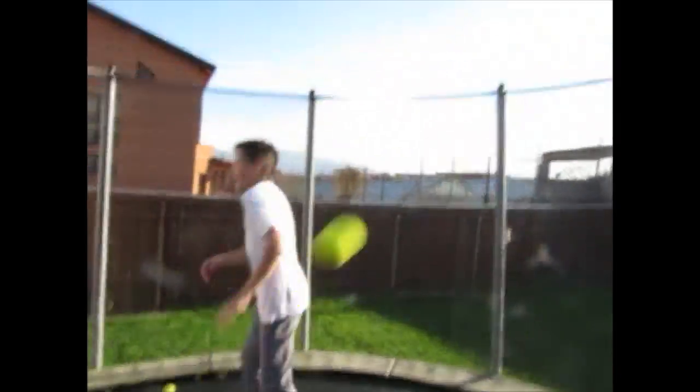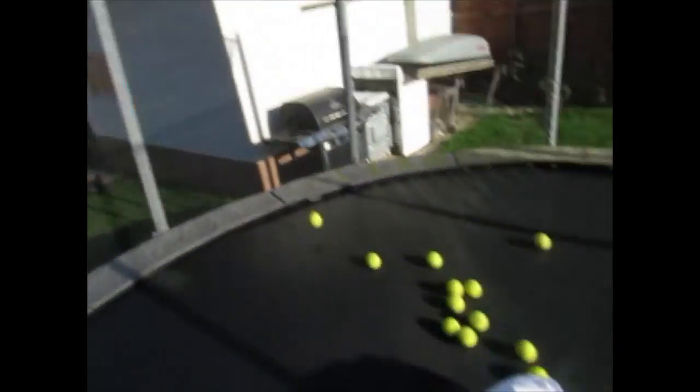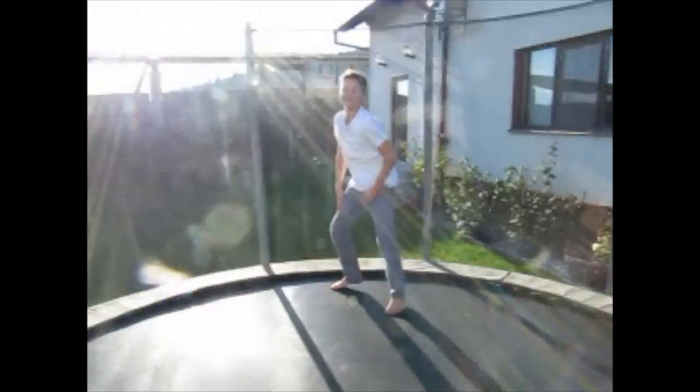Wait for it — ow! Pelting me with balls! No! Dodge rock, dodge tennis balls!